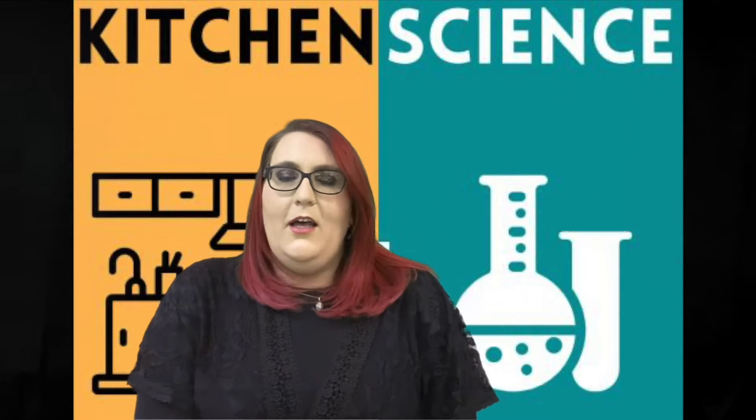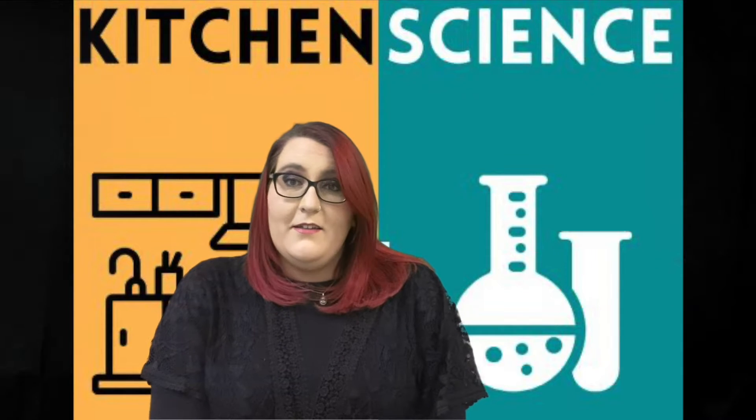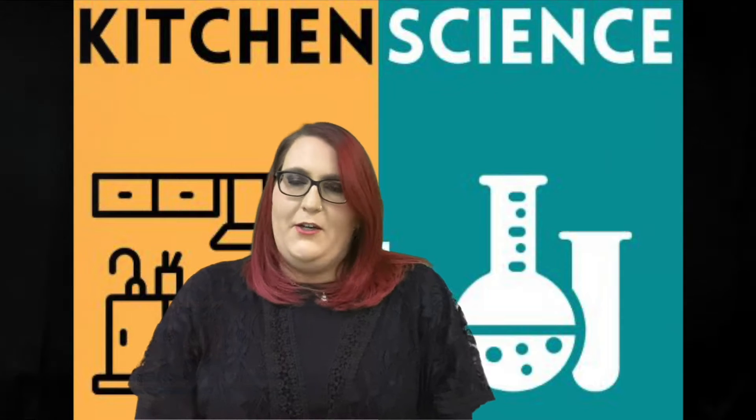Hello everyone and welcome back for another installment of Kitchen Science with me, Miss Liz, one of your librarians here at the library.